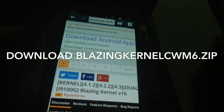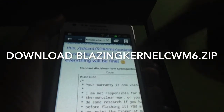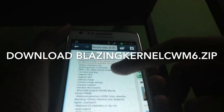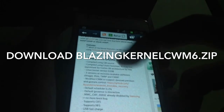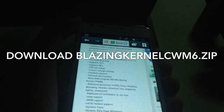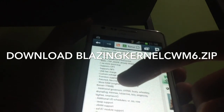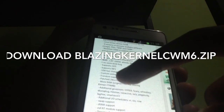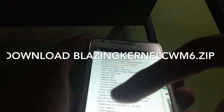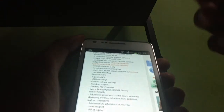Scroll down and you can see it supports dual booting. You can view the description and see that the original RAM is 769 MB. The Blazing Kernel can help you boost your RAM to 774 MB, which is quite good and makes your phone smoother.